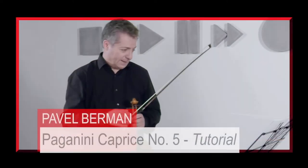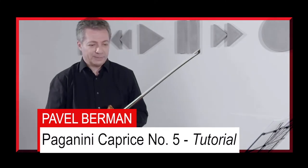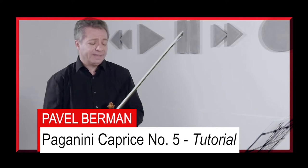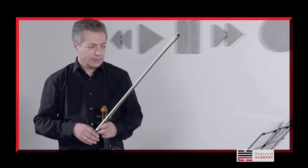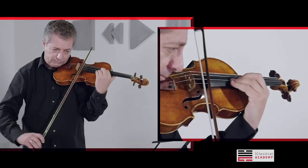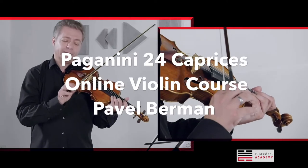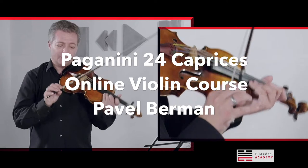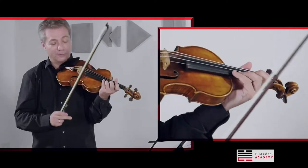Caprice number 5. That's one of the most famous ones and being played quite often. I think it makes sense to play it with the original bow stroke in the agitato part. You have to know very, very well how many notes and how many fingers you have to play before every shift.